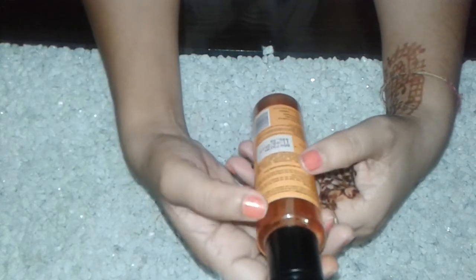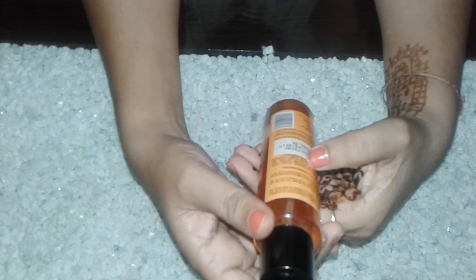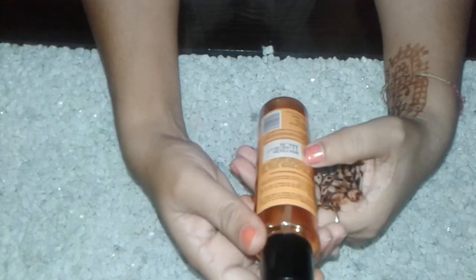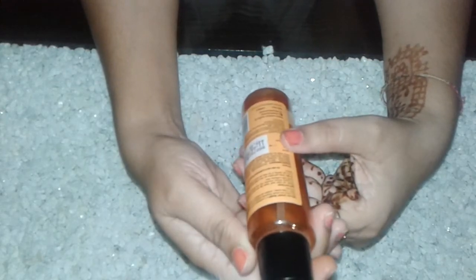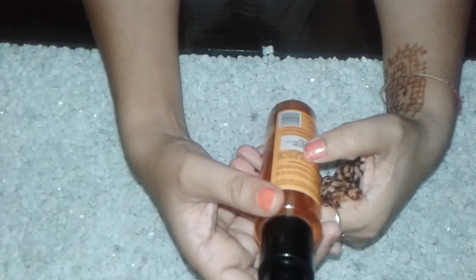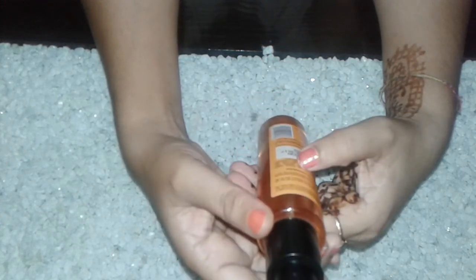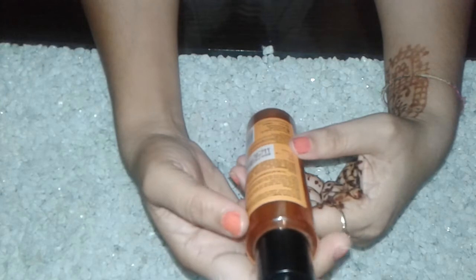It also helps to repair your hair and protects from split ends. It has a light, no-greasy formula that smooths frizzy hair and keeps your hair silky and smooth.